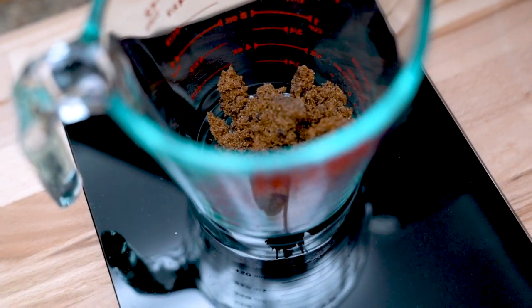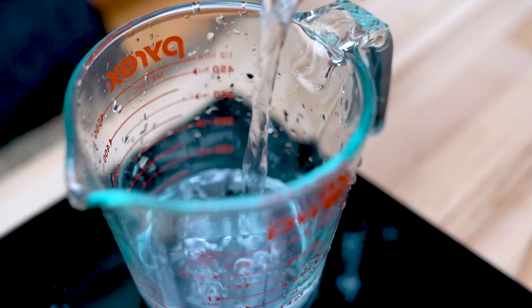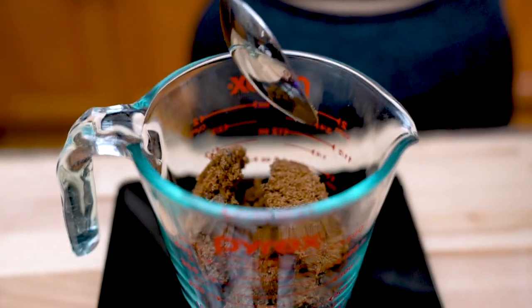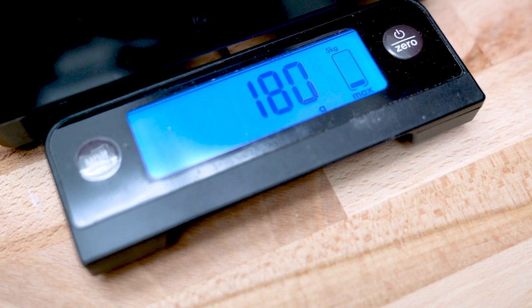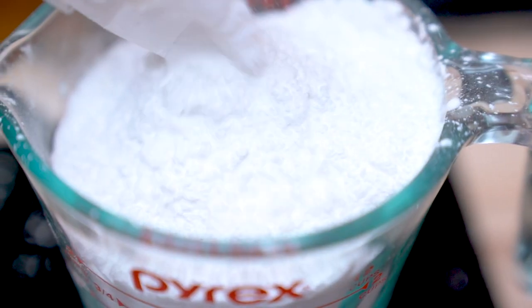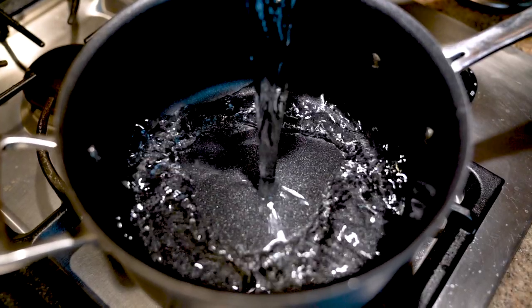First thing we're gonna do is get our mise en place ready, which basically means prep our ingredients beforehand — watched Food Network once. We're gonna need 240 grams of water, 180 grams of sugar, and 360 grams of tapioca starch. We're using a scale for this, but if you don't have one just Google how to convert from grams to either ounces or cups. In a pot, add in your water and sugar and heat it up until the sugar is dissolved.